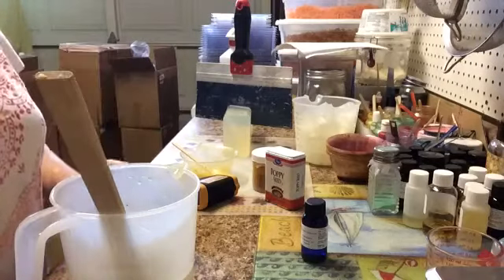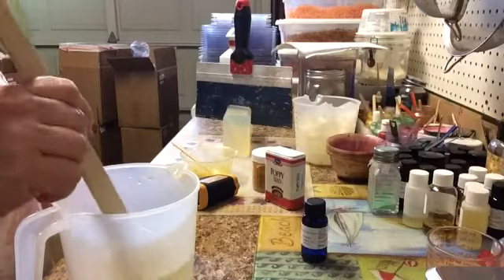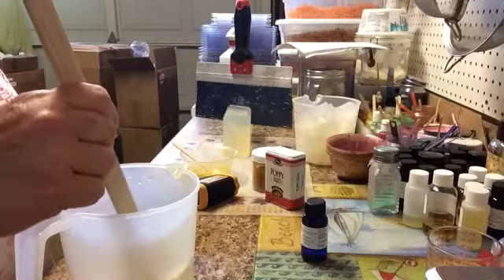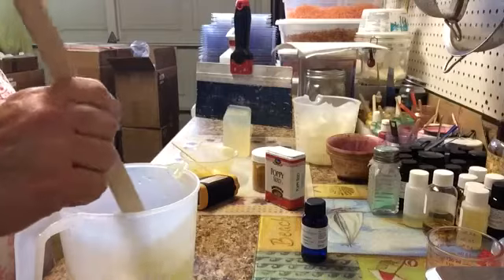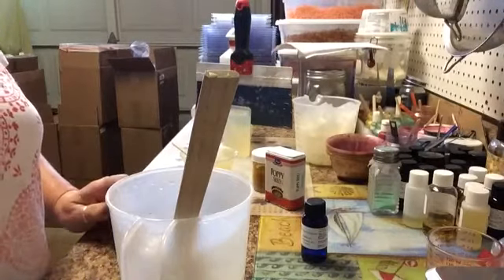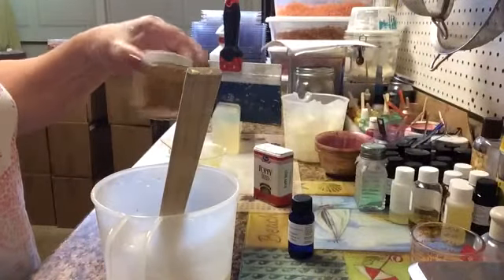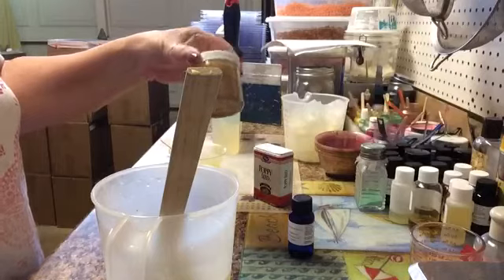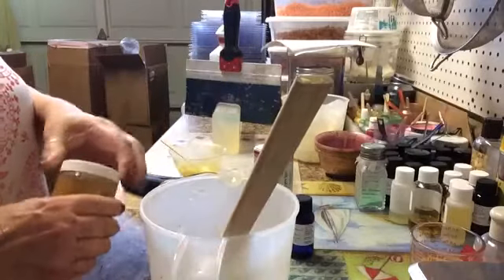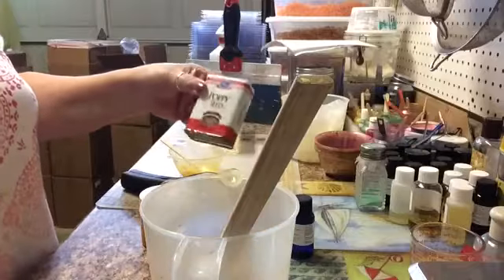Hi everyone, this is Louise from 805 Soap and today we're going to be doing a melt and pour. We're going to be working with all natural ingredients as far as colorants go. We're not going to use micas. We're going to use turmeric, which is a seasoning you can buy in the store. It's sold in all the grocery stores in the seasoning aisle, and we're also going to add poppy seeds.